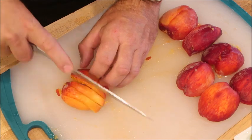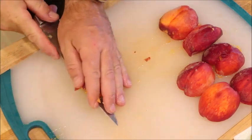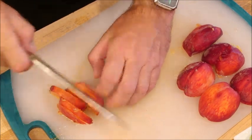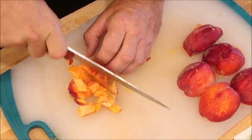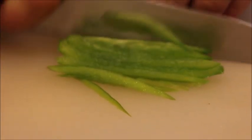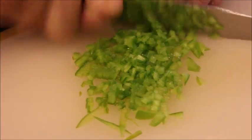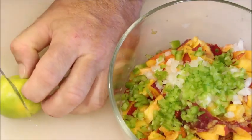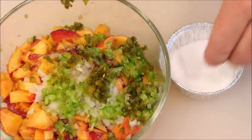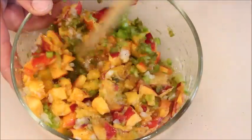Let's get working on the peach salsa. Take the pit out of the peaches and dice them up. Transfer the diced peaches to a bowl. Next chop two tablespoons of onion, chop one quarter green pepper, and chop jalapenos. Juice one lime and add it to the bowl. Season with salt and pepper, mix it all together, and put it in the refrigerator until the pork is ready.